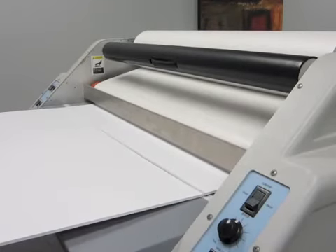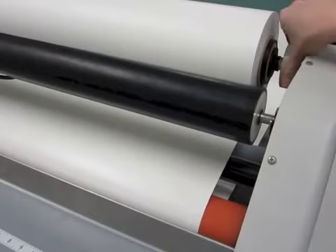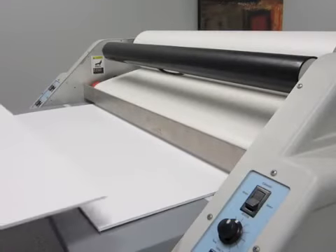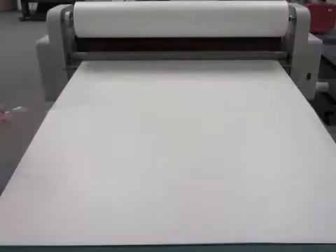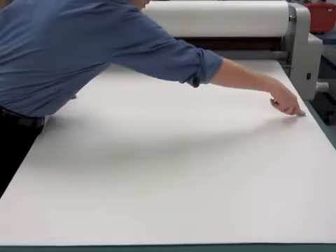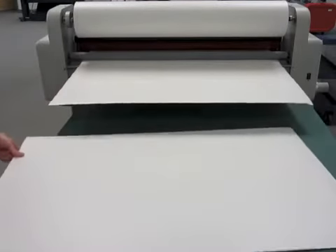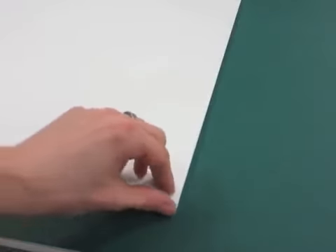If the adhesive is not laying down flat, increase tension on the adhesive supply roll by turning the brake mechanism forward or away from you. You can process multiple boards at a time by feeding one directly behind another. Once the boards exit the back of the laminator, use a razor to separate them. You may need to trim any overhanging adhesive from the boards. You now have a pre-coated adhesive board that is protected by a removable liner.